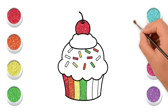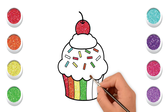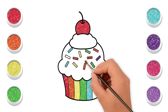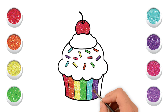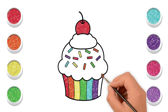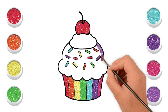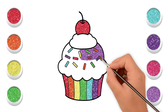Sky blue color. Purple color. Pink color. Black color. Pink color. White color. Let's go.